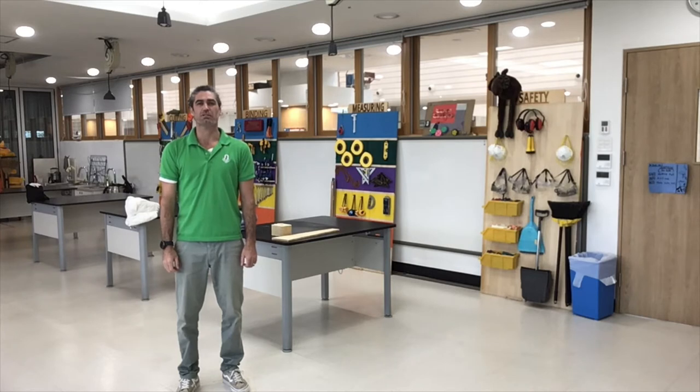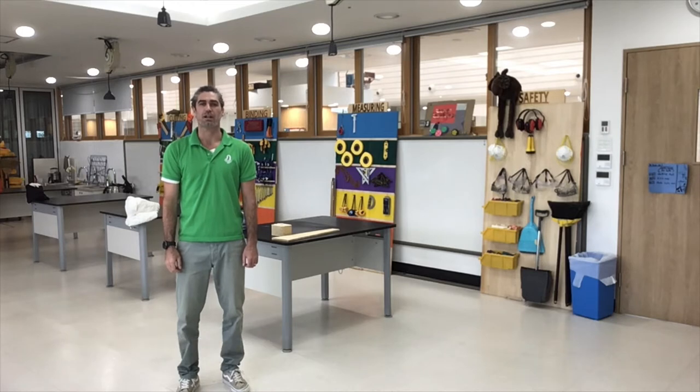Hello, welcome to the Elementary Design Tech Lab at SJA. This is a tutorial on how to use a hammer.